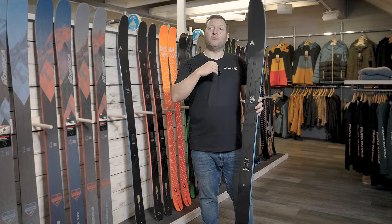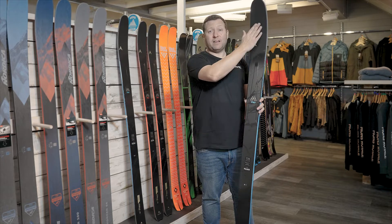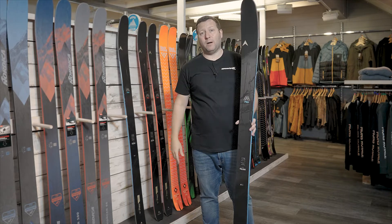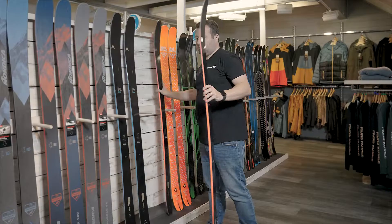The performance off-piste for a 90mm underfoot ski was actually very, very good, and that's all down to the tip. We've also got the 85 here as well — I'll show you that similarly.